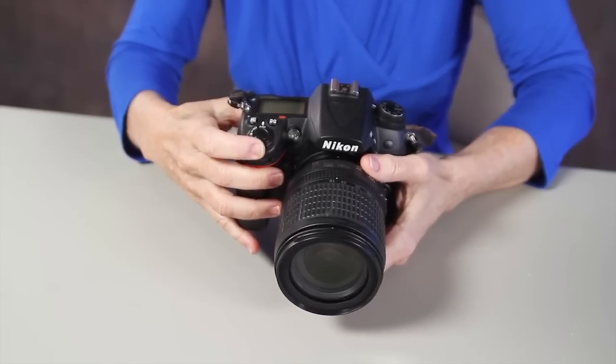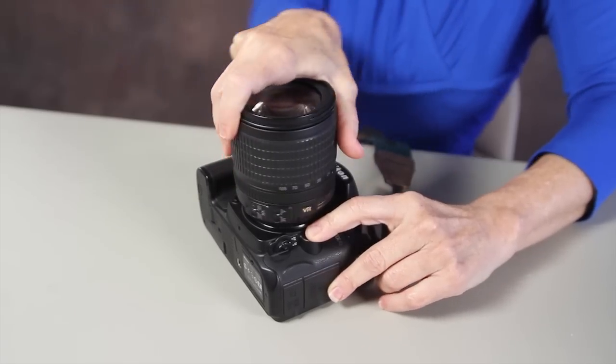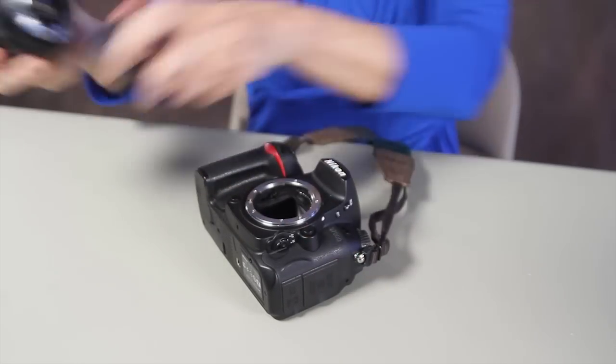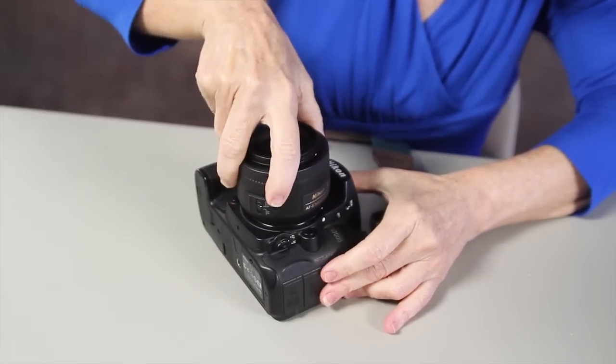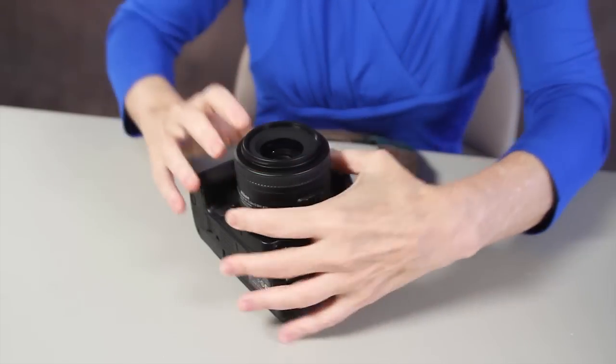Turn the camera back off and put a different lens on. Push the button, take the current lens off, and lining up the white dots, put a different lens on.